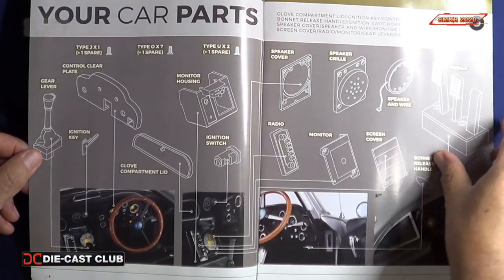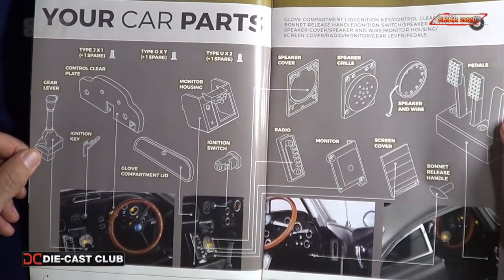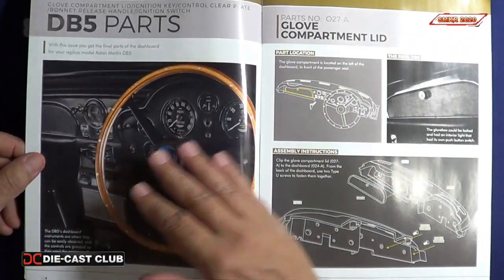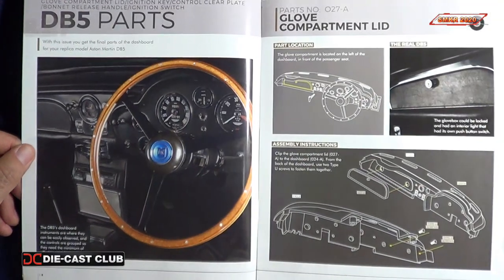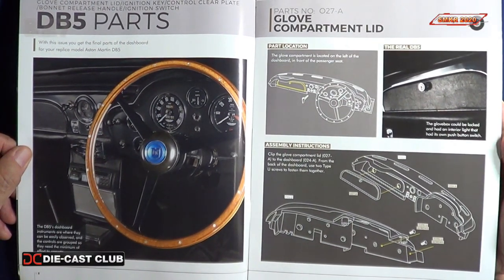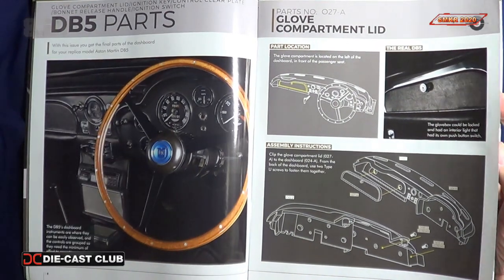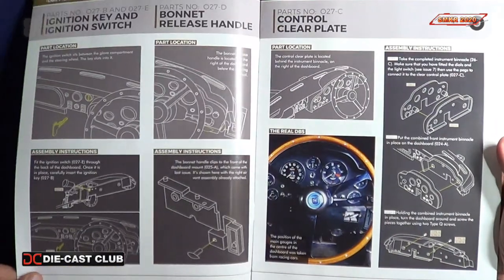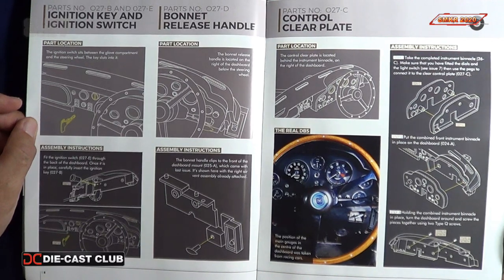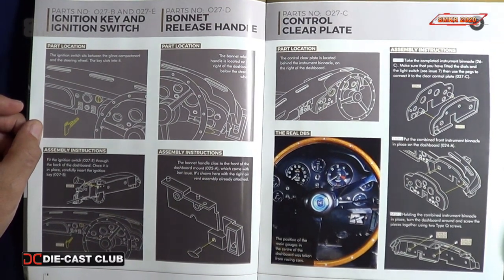Moving on, we have a listing of all the parts included with this issue. We have four different stages — 27, 28, 29, and 30. For this video, we'll look at stage 27. In this stage, we will assemble the glove compartment lid, the ignition key, the ignition switch, the bonnet release handle, and the control clear plate.